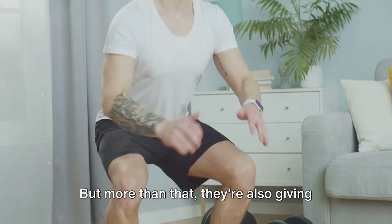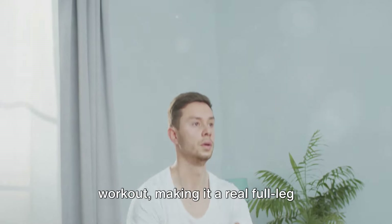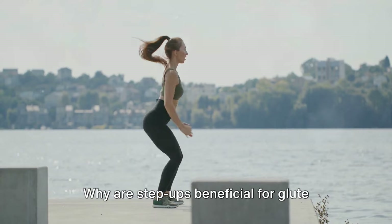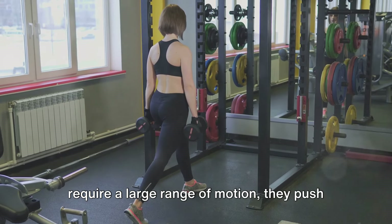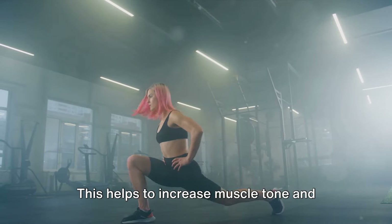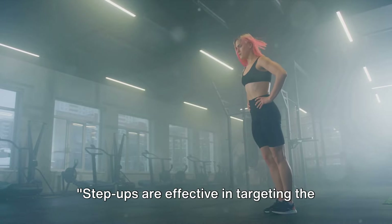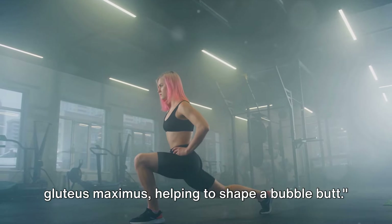Step ups primarily target the gluteus maximus while also giving your quadriceps and hamstrings a good workout, making it a real full-leg powerhouse move. Because they require a large range of motion, they push your glutes to work harder, increasing muscle tone and definition — leading to that sought-after bubble butt shape.